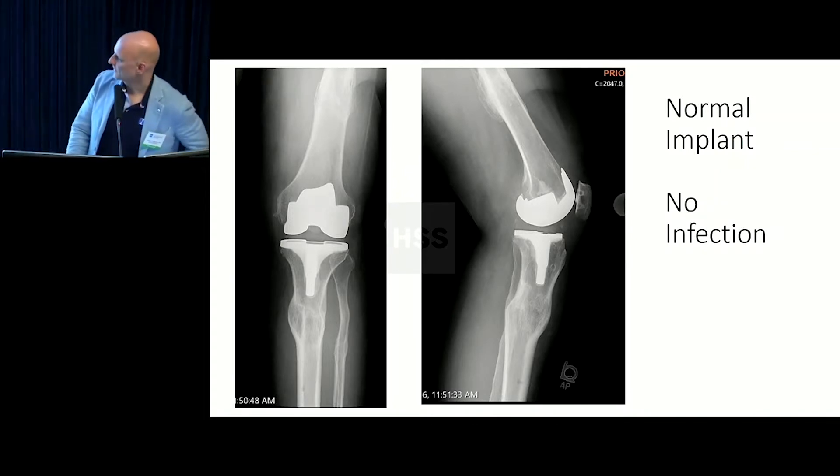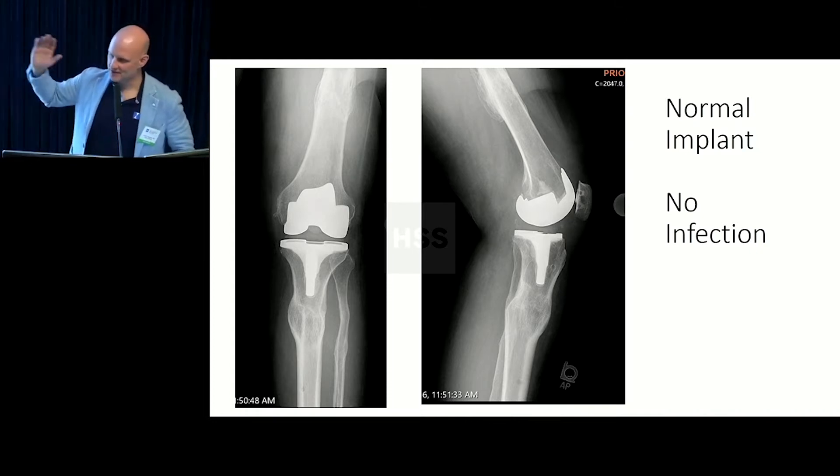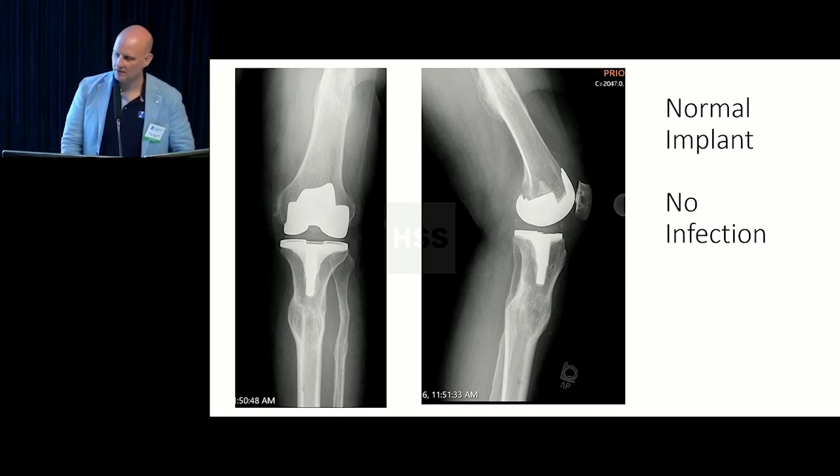Is this a stemmed, hinged implant ready for all sorts of horrible forces? No. This is a simple knee replacement. This will last her the normal expected lifetime of a knee replacement, and then she can get a standard revision. We got her on track to a normal knee replacement with an excellent expectation for outcome.